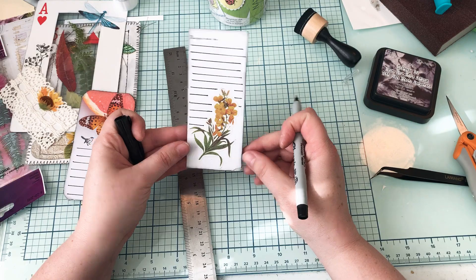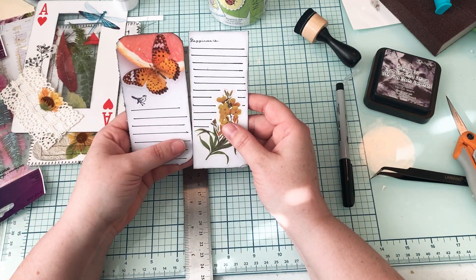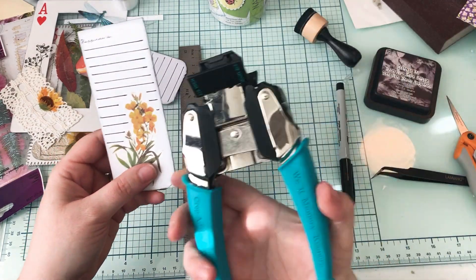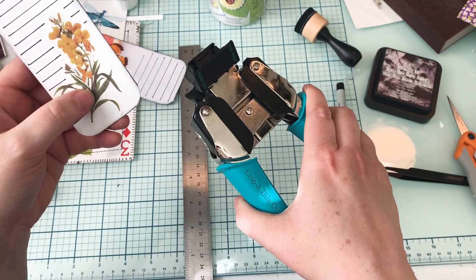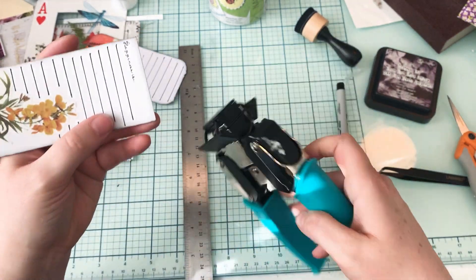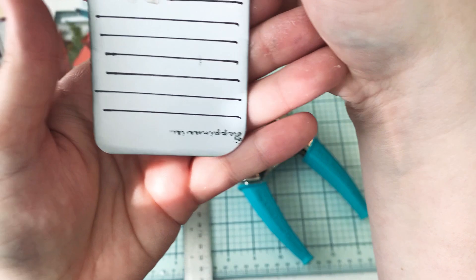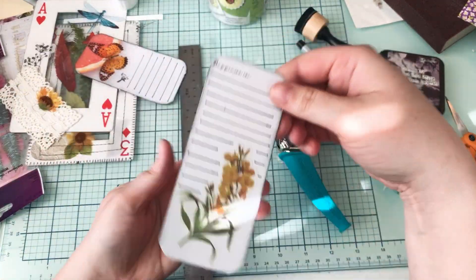That looks really pretty to me. I think I rounded these edges — let's just do it. I have this Crop-a-Dile corner chomper. I'm using the half-inch side — there are two sides: the half-inch side does a bigger arch and the quarter inch does a smaller arch. So the half inch makes it really deep like that.